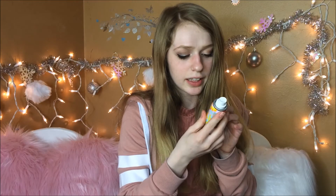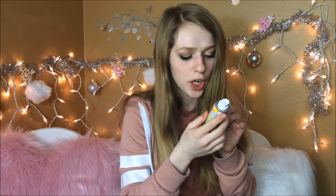It says sea buckthorn berry — dry, cleanse, refresh. I love dry shampoos. I totally love the packaging. And in my last Birchbox, I think I got a dry shampoo which I totally loved, so I have high hopes for this one.